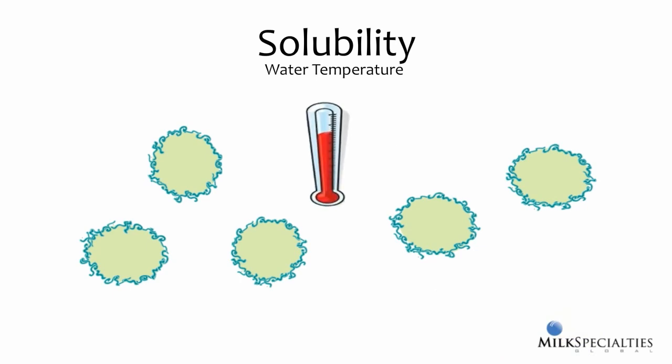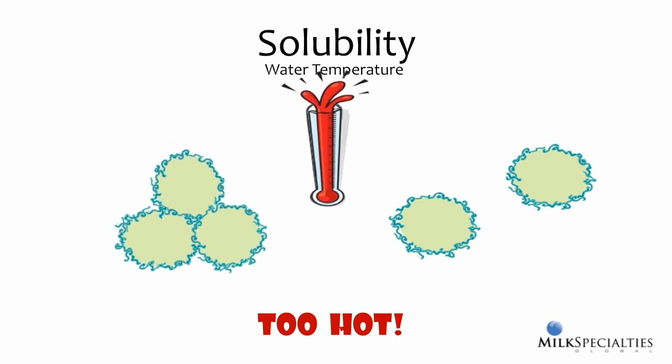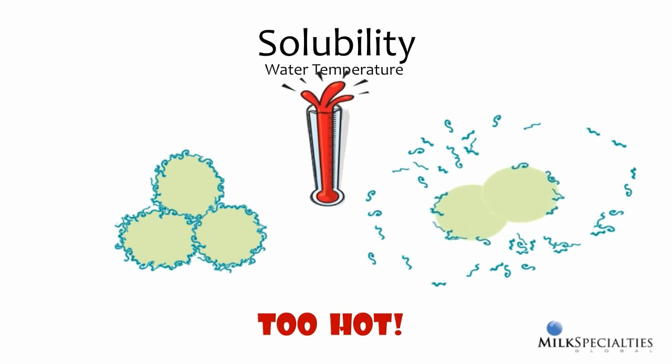The best temperature for mixing milk replacer is 110 degrees Fahrenheit. If you mix in water that's too cold, it's more difficult for many milk replacer ingredients to fully mix into solution, and it's certainly not the best feeding temperature and may actually decrease digestibility. You can also mix in water that's too hot. Mixing in excessively hot water can make the proteins that coat the fat stick to each other, causing fat particles to clump together. Another undesirable outcome is that proteins may actually migrate away from the fat, causing fat particles to join together and form larger fat droplets. Without their protein coat, these fat droplets are no longer soluble in water, which often results in a greasy film being deposited on mixing and feeding equipment. Mixing at 110 degrees ensures that milk replacer powder goes into solution fully, without any damage that can affect solubility or digestibility.